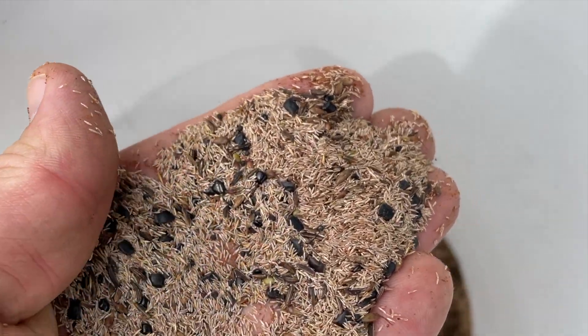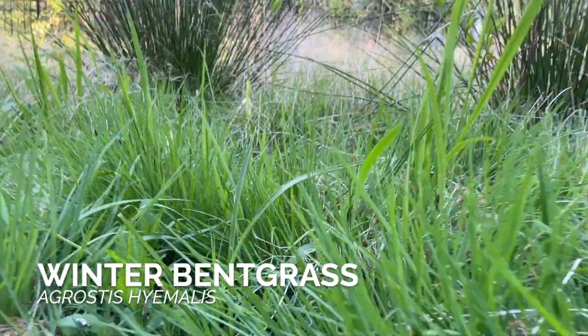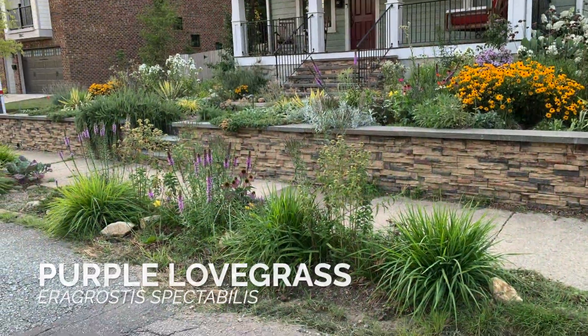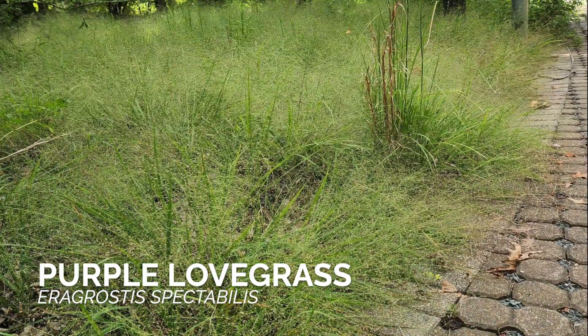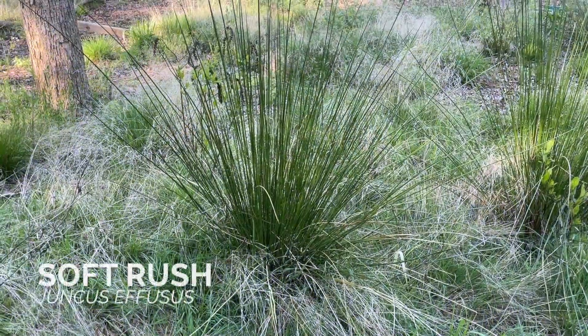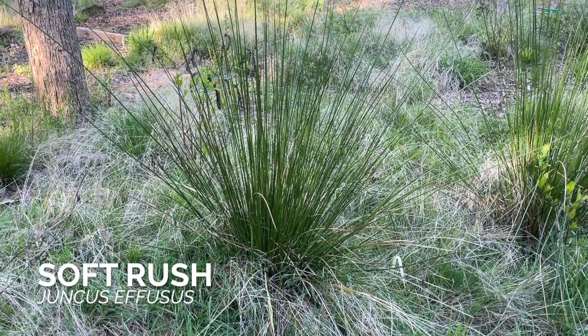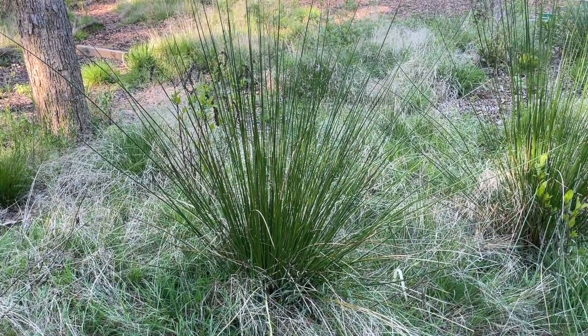Zooming into some of the species in our seed mix: we have winter bent grass, which germinates quickly and helps with erosion control. We have love grass, which also helps with erosion control and weed suppression. Both grasses remain low and allow flowering plants to emerge through them. We have soft rush, which performs well in both sun and shade, especially in moist areas of the grassland, and has persistent structure throughout the year.